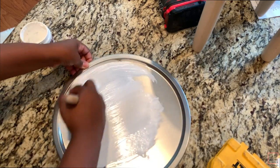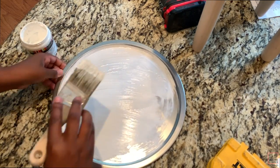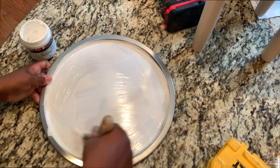Now take your white chalk paint and paint the top pan and also the bottom pan. I did about three coats.